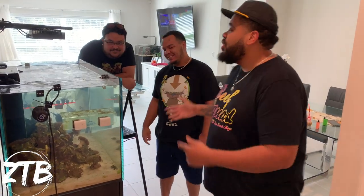What's up, Reefers? Welcome back to another episode of Zoa Tank Boys. We got the re-squad here. In this episode, we're going to be re-scaping the 90.3. Let's go.